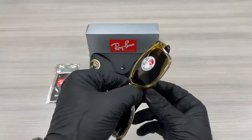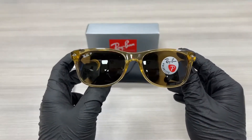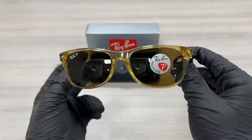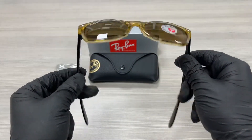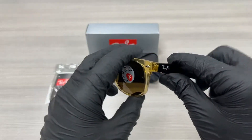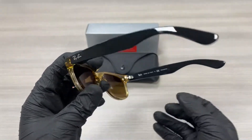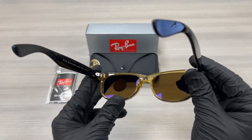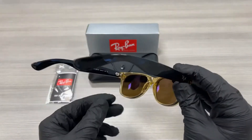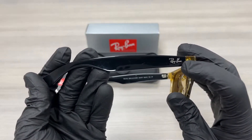It's a honey crystal color frame. On the temples here we have a Ray-Ban writing in silver. This is the inside of the frame. This frame is made in Italy. On the other side of the temple it has a Ray-Ban writing over here in silver as well.